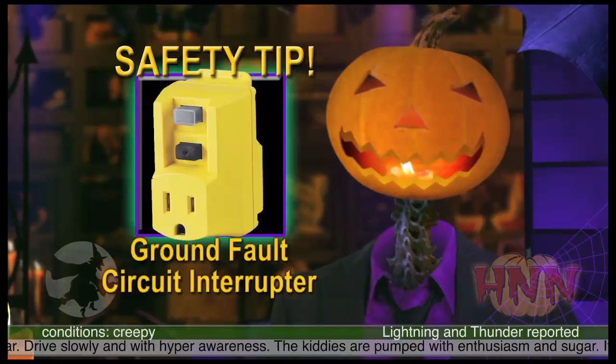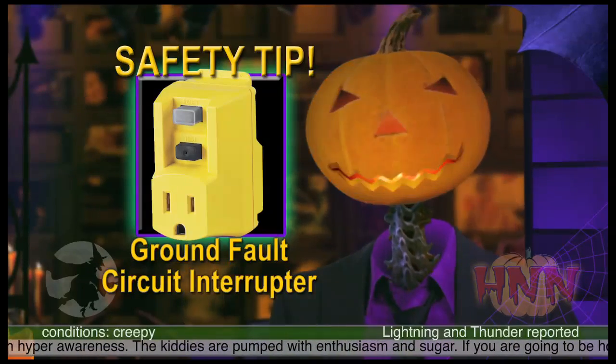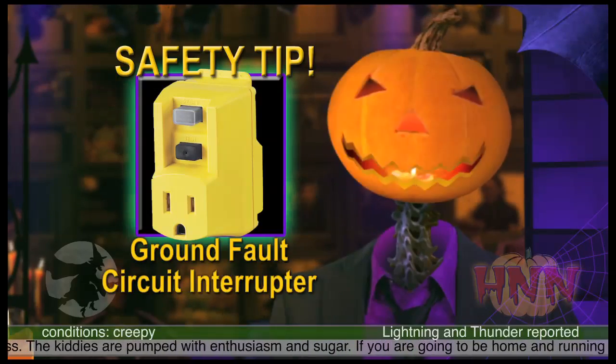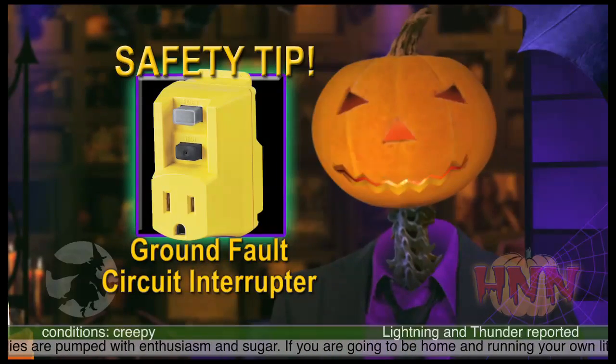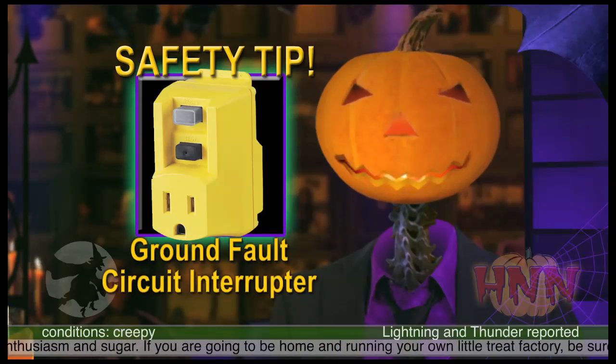Invest in a few ground-fault circuit interrupters. Wherever the main power outlets are that you plug your outdoor decorations into, make sure you place one of these ground-fault circuit interrupters at the outlet. It pretty much looks like a plug with a socket in it.